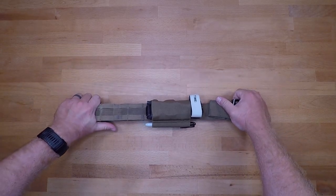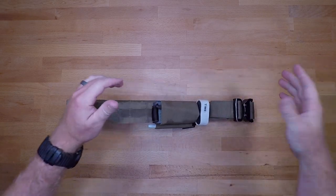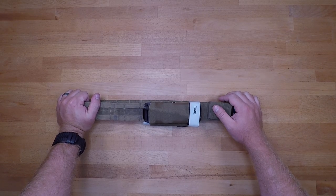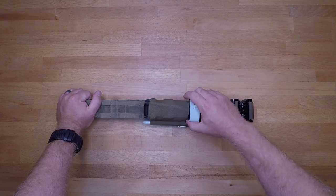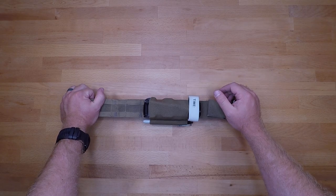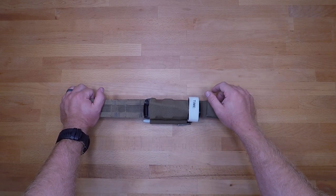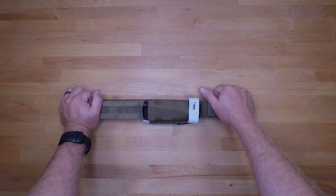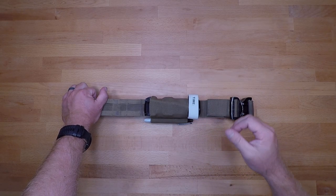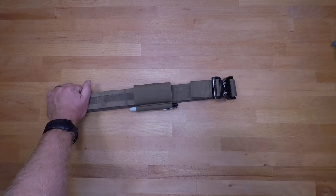That's what it'll look like when it's all set up on the belt. Make any necessary adjustments and you have a tourniquet secured in place so it's not going to come out. It will definitely retain the tourniquet while you're shooting, moving, and running around, protect it from UV light and environmental considerations, and when you need it, it just pulls right out.